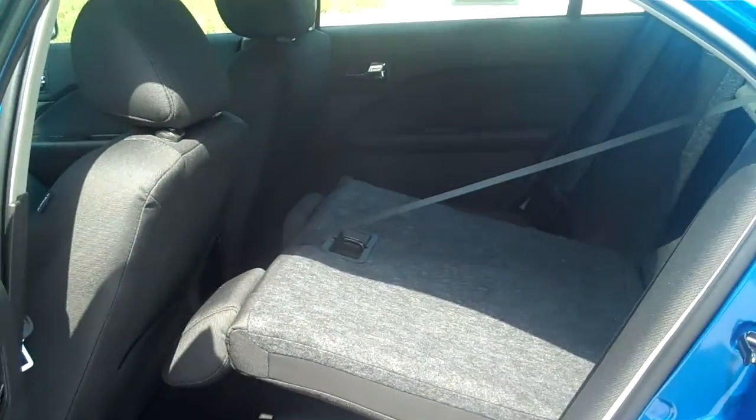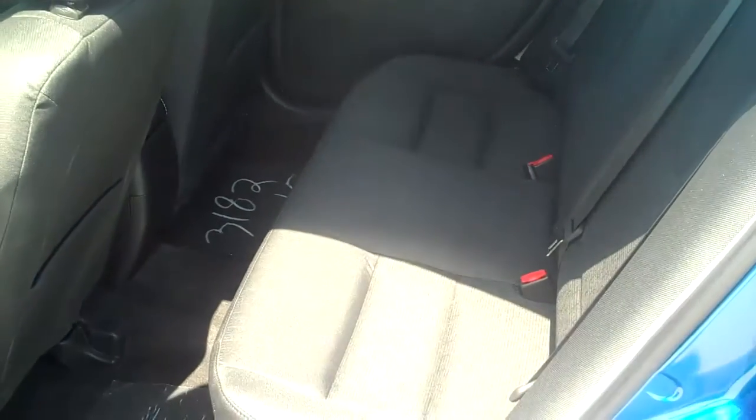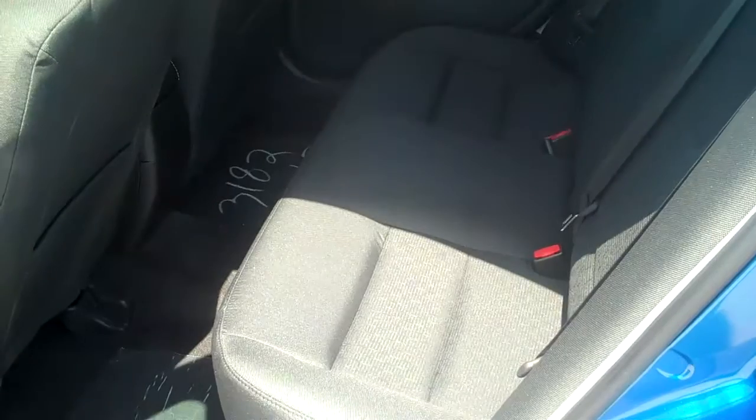I'll show you the back seat here. I folded one of the back seats down so you can see what it looks like folded down. There's a pass-through to the trunk — it's a 60-40 split, which adds some versatility. And if we fold it back up, there's plenty of room for adults to sit in the back.